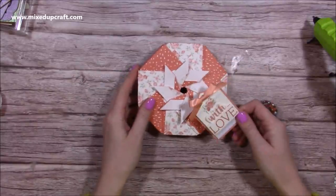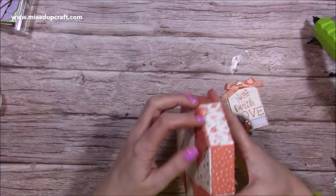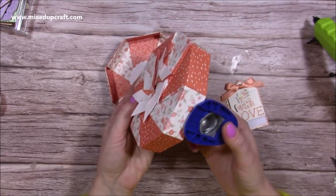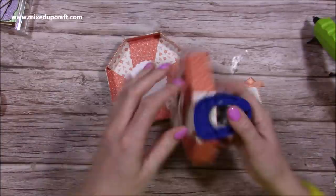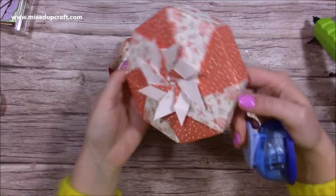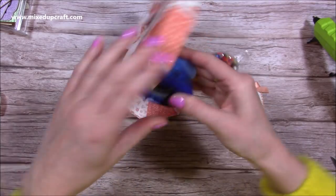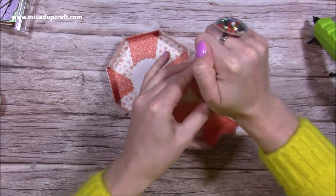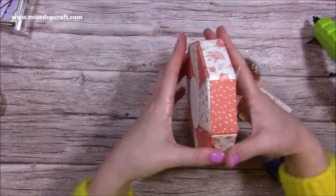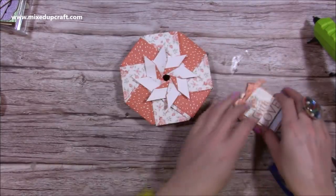I'll eventually attach the topper on here — I want to be able to write on it — and I think it looks really pretty. To make finger pulls easier, I'm using a one-inch punch. I'm going to get it in there, make sure it's in the middle, and punch through all those layers so you get a little arch, then do it on the opposite side too. You could also cut a little triangle. Now it's really easy to just hold the sides and take it apart.